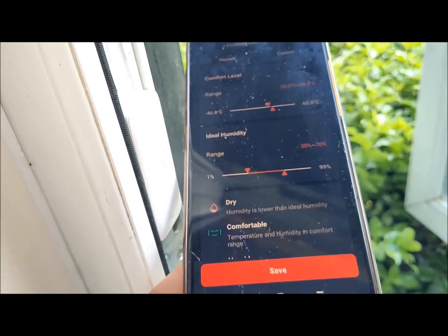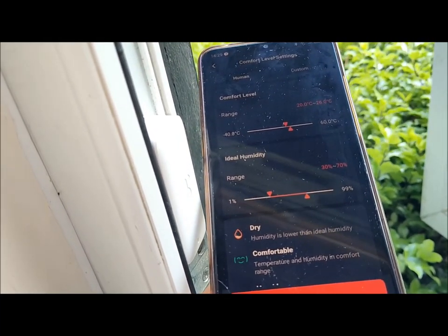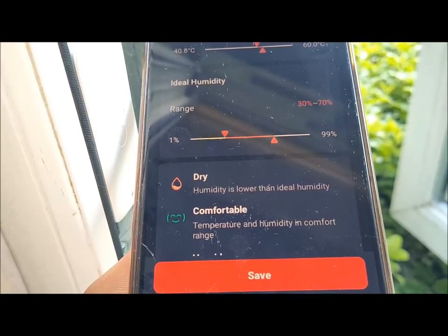When paired with the Hub, it enables smarter push notifications, supporting readings such as dew point, VPD, and absolute humidity. This means that you can receive alerts via the app whenever certain conditions are exceeded, allowing you to take immediate action.